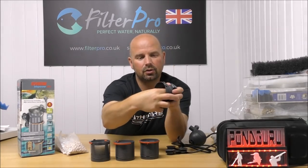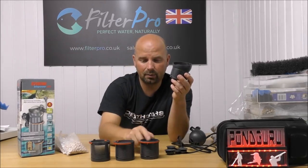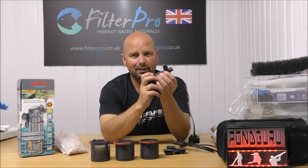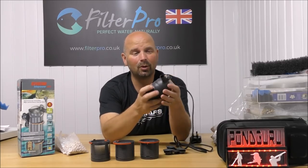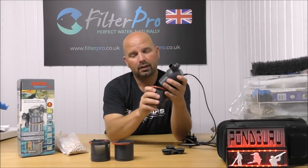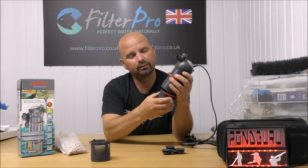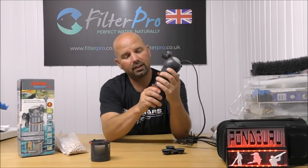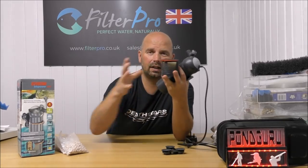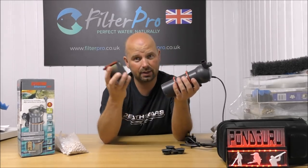And then in the very top section we've just got another lump of coarse foam. That's there basically to stop anything being sucked up into the pump's impeller and damaging it. That is really about it. You've got the pump which draws the water up through your foam and your media. That coarse foam has to stay because of the central perforated column and the fact that it draws in from all the way around the sides — that is our mechanical filtration.